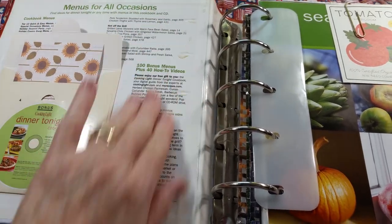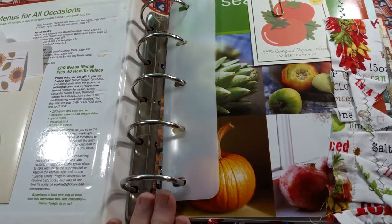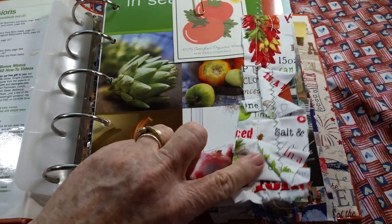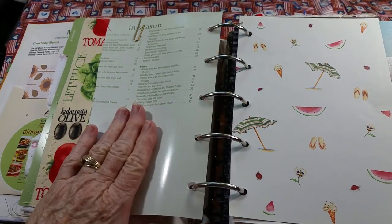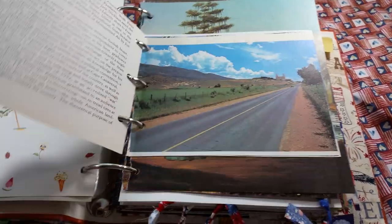This front page I left pretty much alone. It came with a CD, so I took out the CD and put in a journaling card. Here are the rings — I find that with my arthritic hands it's much easier for me. Every divider has fabric on it, and I tried to do a little bit on the back. Sorry for the glare. It does have an American theme, not just July 4th.